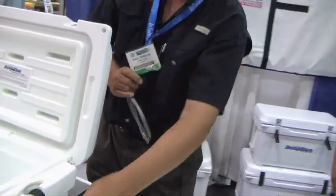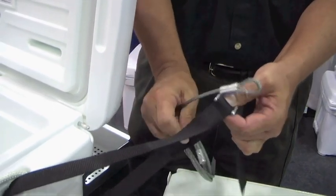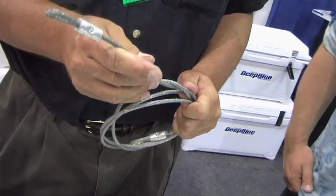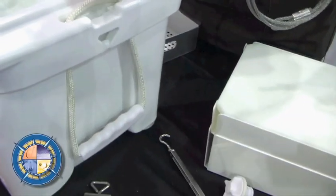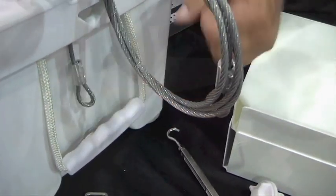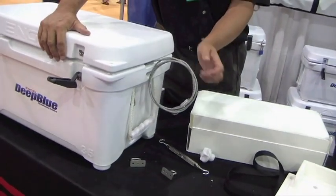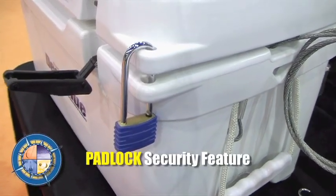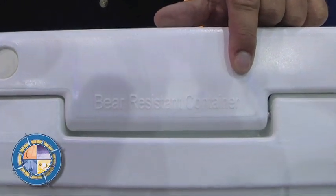More and more people are finding out that these are really premium quality products, and unfortunately theft is becoming an issue. So we've designed a locking system. This is a standard cable that you find at any hardware store. We've designed a groove in there that you can push the cable through and tie it off to the side of your boat or pickup truck — it doesn't interfere with operation at all. And obviously you can put a padlock on there to keep friends out of your beer. Use two padlocks and it's certified bear resistant. On the back of the cooler is the IGBC certified bear resistant cooler marking — clearly visible — so those in bear areas know these are certified bear proof.